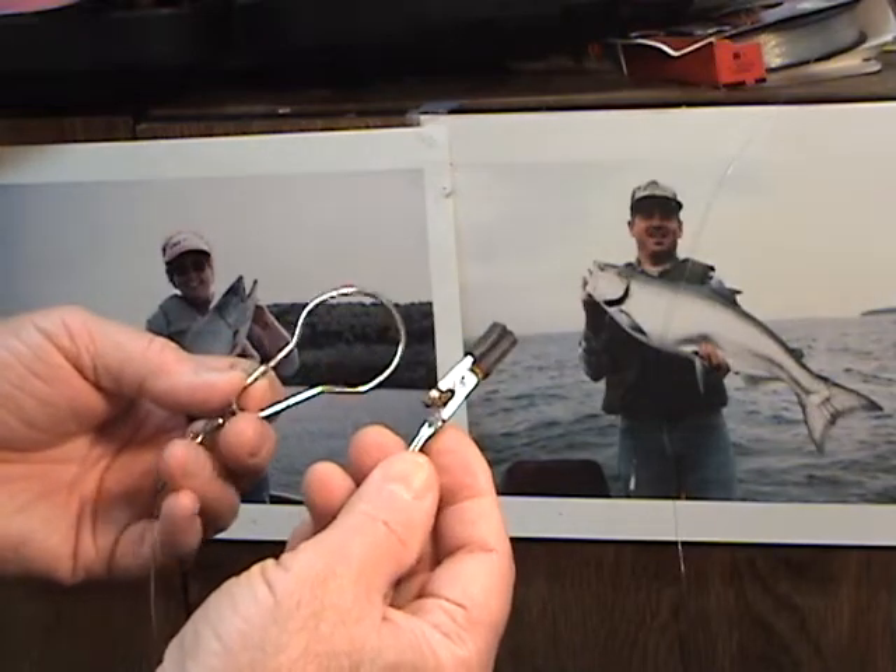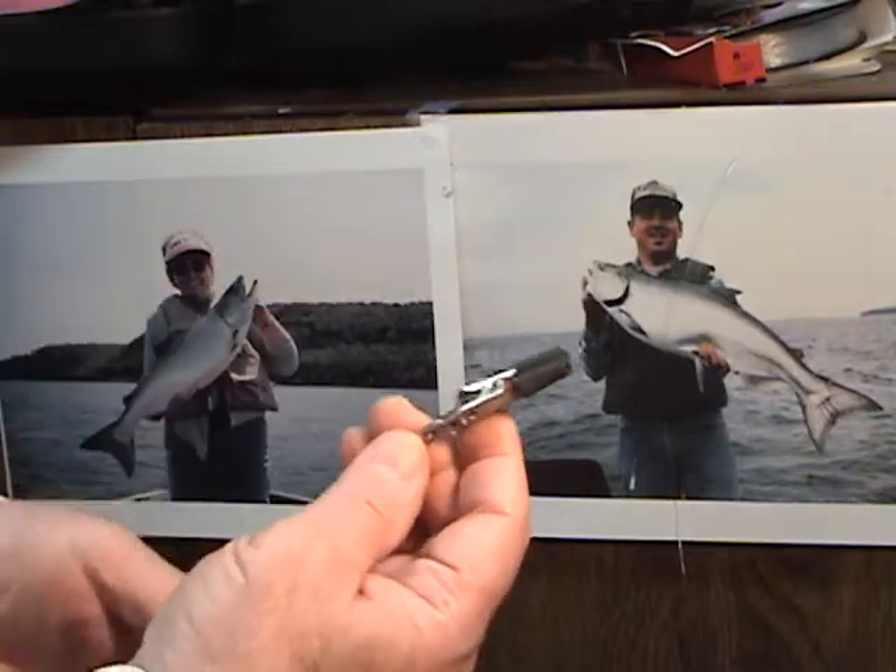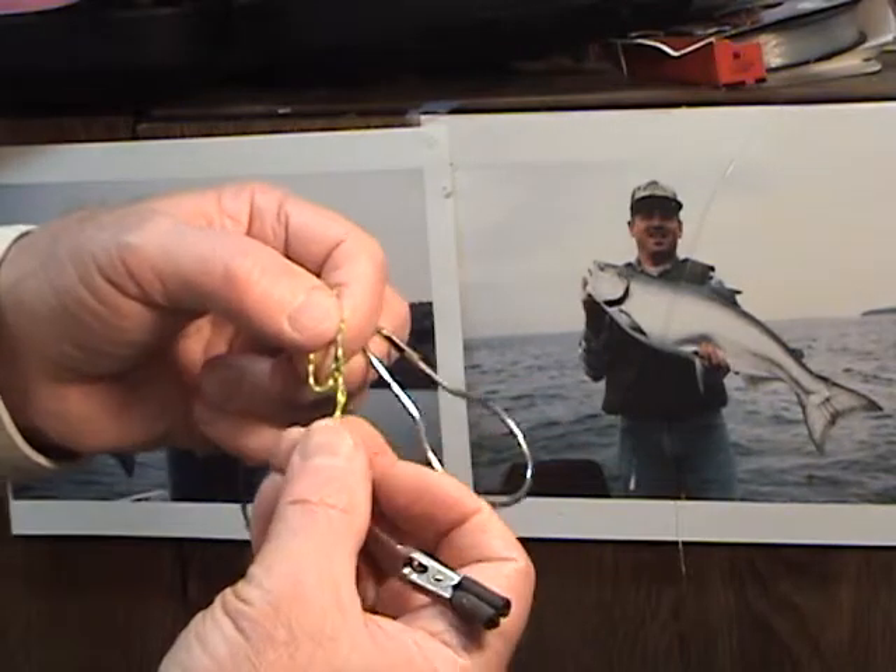I also want to show you here — if you don't have the shower curtain rings, you can use a paper clip.